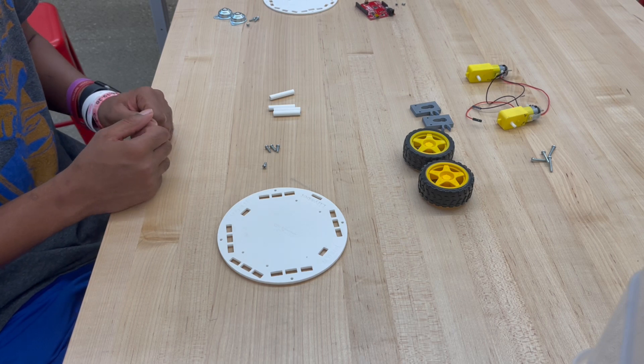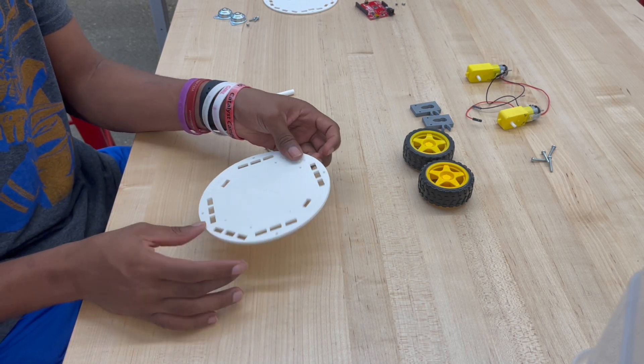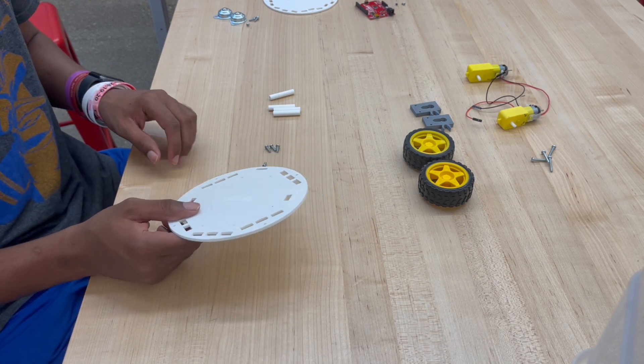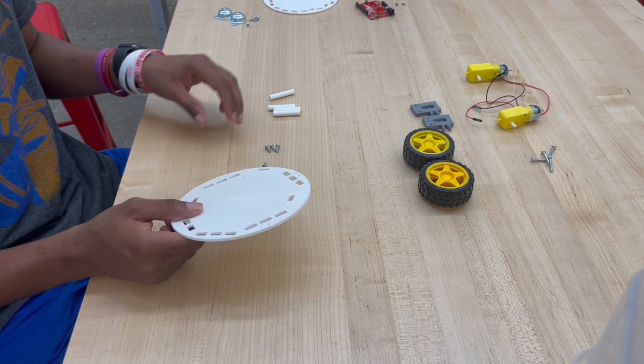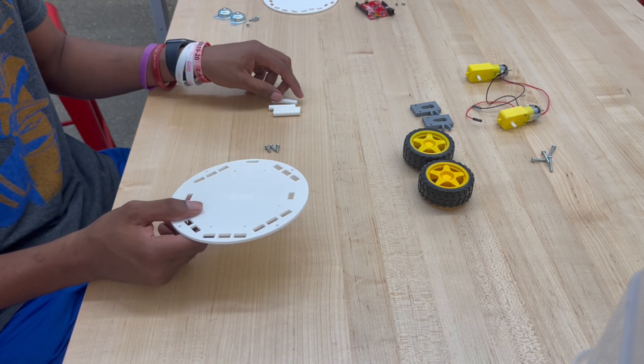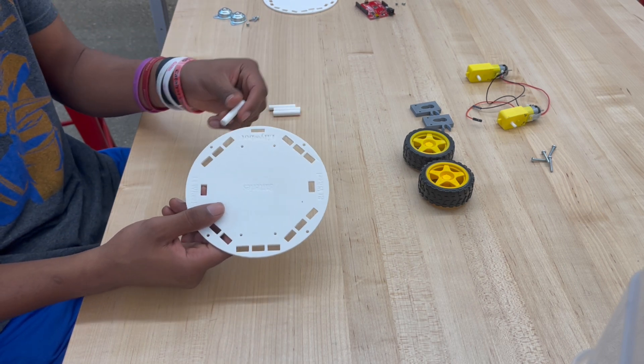To begin, we're gonna start by assembling the bottom half of our robot. We're gonna take our bottom chassis along with four of our 10-millimeter screws and our four standoffs and attach them together. We're going to be putting the standoffs in each of the four corner holes.